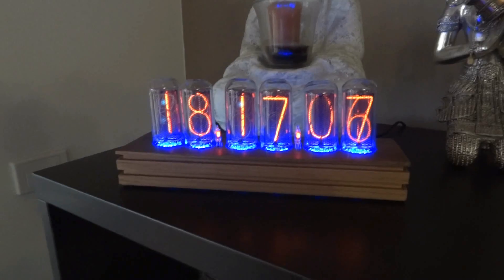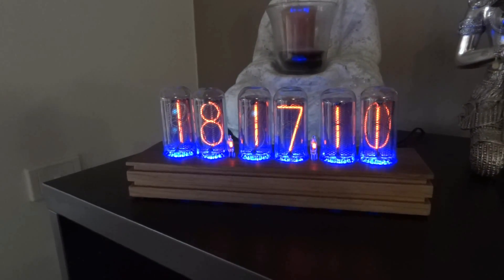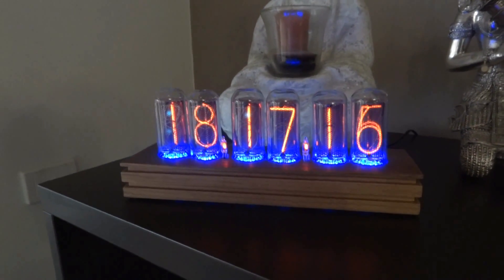Just be careful which ones you choose. Make sure the seller you choose has good feedback — nothing negative. There were some dodgy ones I've heard about, but the one I got was actually very, very good. Highly recommend.